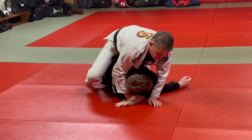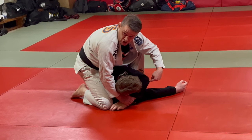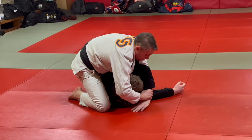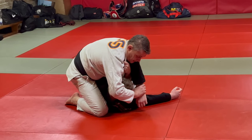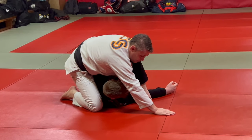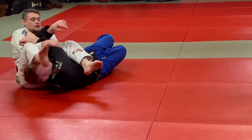I like to get my position before I release the pressure of the gift wrap. From here, open up the gap, grab your own knee just to make it a bit tighter. It also means you can let go and start posting if you need to, then switch into your armbar position.